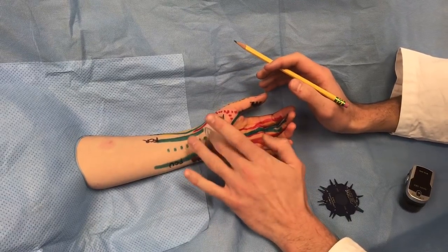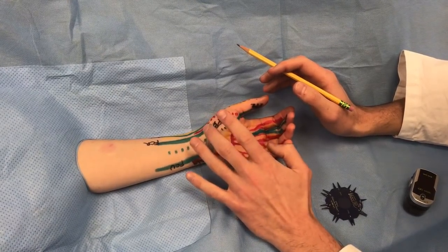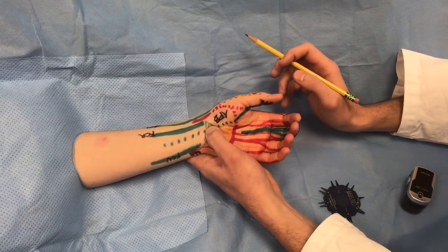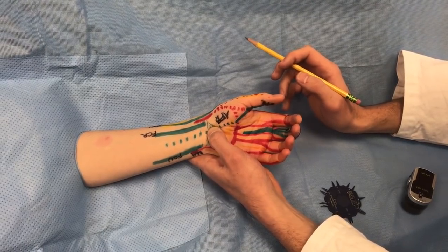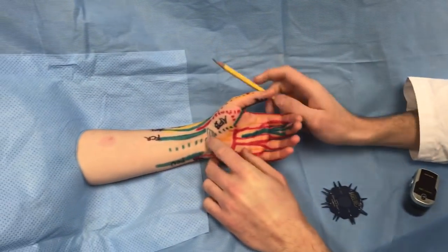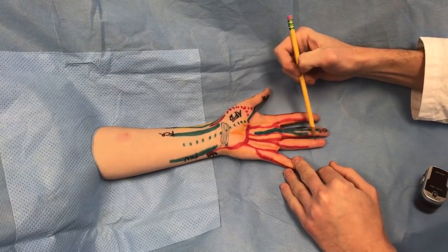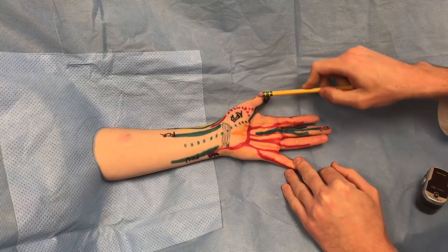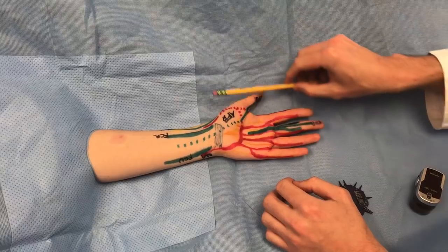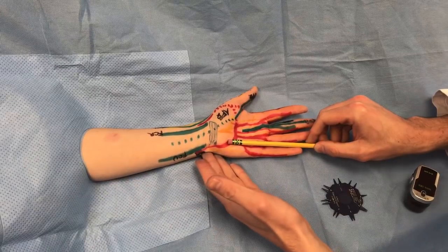For carpal tunnel syndrome you can do Tinel's sign — a nerve percussion test right at the carpal tunnel. If there are paresthesias and tingling, you have likely suspicion of carpal tunnel. You can also do Durkin compression test, holding compression on the carpal tunnel, or Phalen's test where the patient flexes their wrists and holds for 30 to 60 seconds, inducing tingling in the median nerve distribution: radial half of the ring finger, long finger, index, and thumb. If the ulnar fingers are also involved, suspect ulnar nerve compression at the elbow or at Guyon's canal.